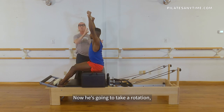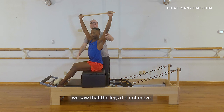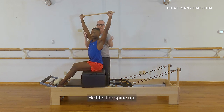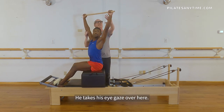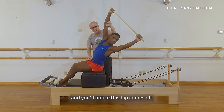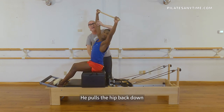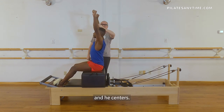Now he's gonna take a rotation — let's rotate towards the windows. So that rotation, we saw that the legs did not move. He lifts the spine up, he takes his eye gaze over here, he goes up and over, and you'll notice this hip comes off. It's like he's spearing something on the ground. He pulls the hip back down and he centers.